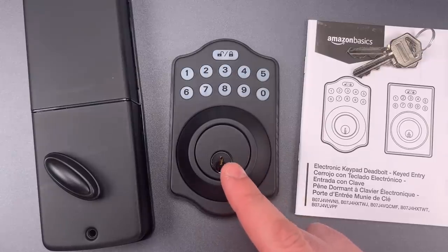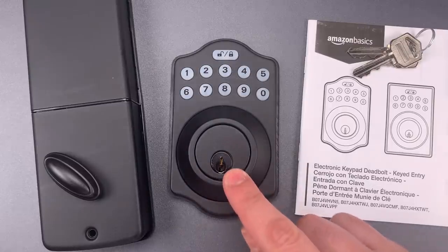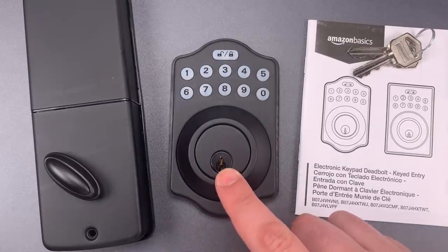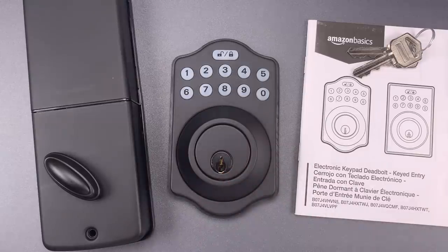But while the convenience and novelty factors are high, it's still important that these be evaluated as security devices, and unfortunately this one does have a very weak link. The core that comes with it has an open quickset keyway, five pins, and no security features that I've noticed, though I've not had it apart yet.